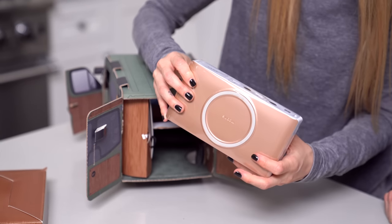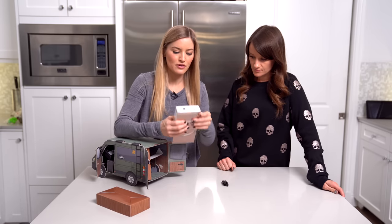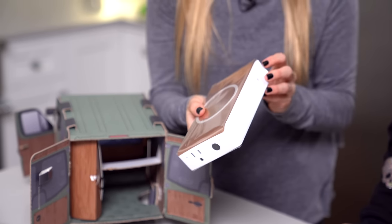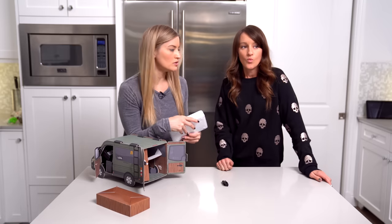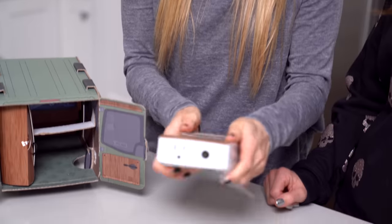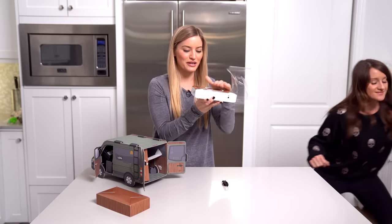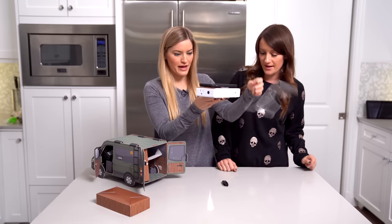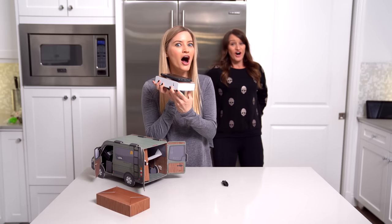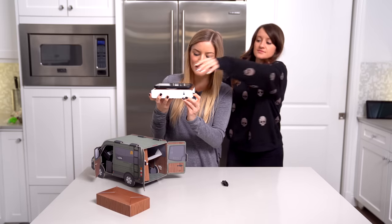This thing is ridiculous — you can basically charge everything. I love that they put it in like a little camper van because this also has a little outlet so that you can plug in your computer or other things that you would need to power with like an actual AC adapter. This is perfect for camping. Is this wireless? I think that's actually a wireless charger. Push the button. That's the flashlight — it has a flashlight! This is exactly what I need.